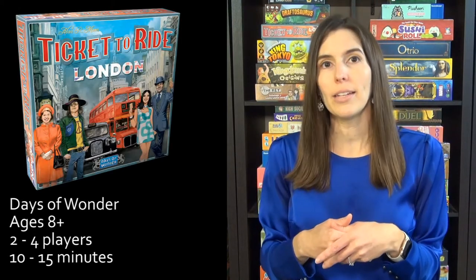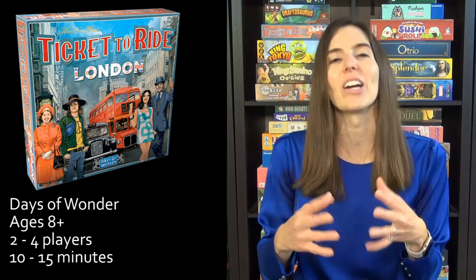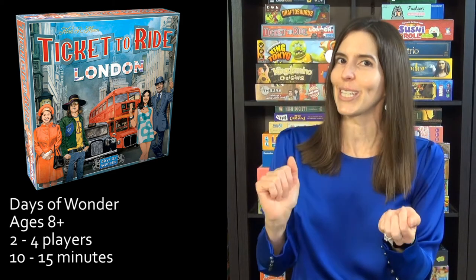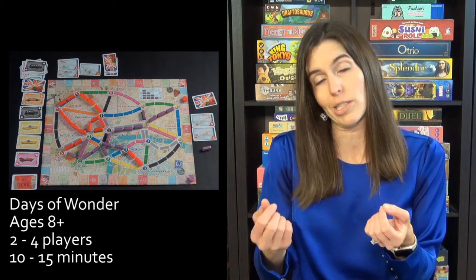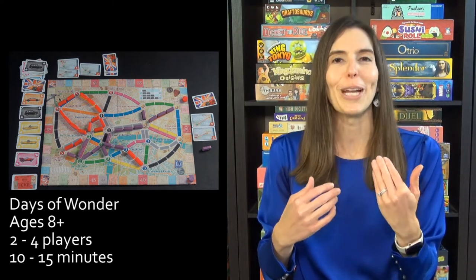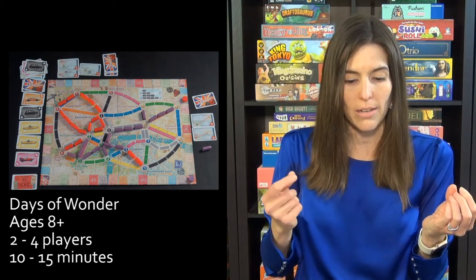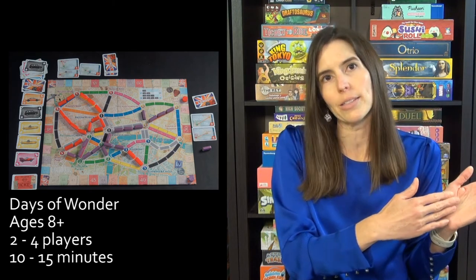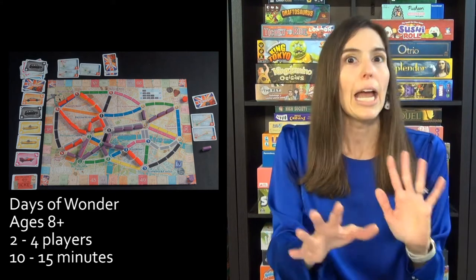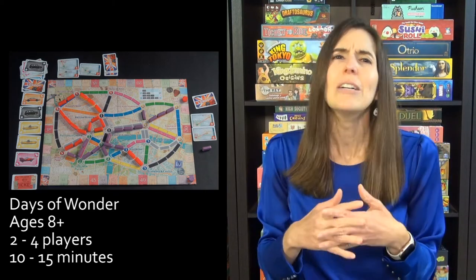Next we have Ticket to Ride London, but they also just came out with San Francisco, New York, and Amsterdam — basically pick your favorite city and go from there. These are condensed 20-minute versions of the regular Ticket to Ride games with the same premise: you're trying to earn the most points by claiming routes and earning destination tickets. You're collecting transportation cards that match a certain color for a route, trying to get from Buckingham Palace to the Tower of London, hoping no one claims the routes you'd like. The gameplay is so easy to learn, fun to play — just a family favorite.